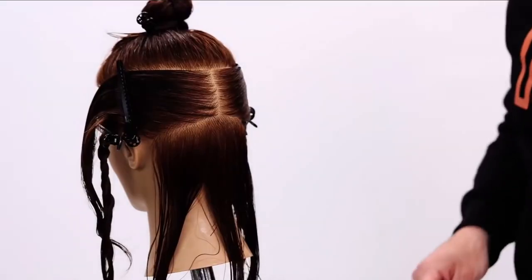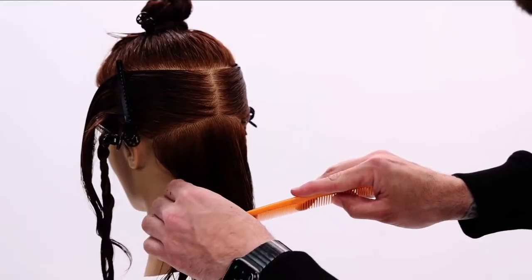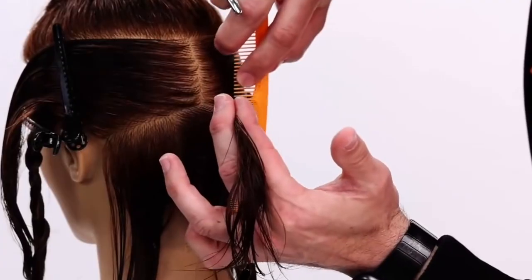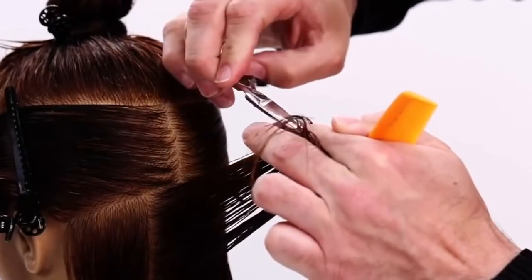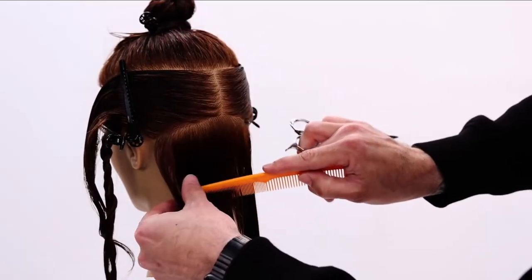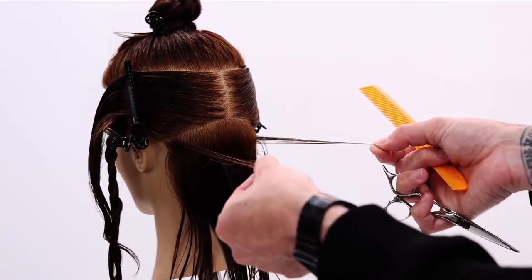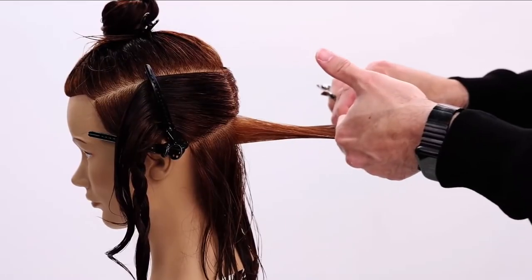Now I'm going to take a vertical section right next to that one. How do we cut square in the back — or a balance line, as I like to call it? I like to bring that previous section halfway to the new section, comb it halfway there out, then shift my hand up and work short to long. We can check by pulling both corners back and making sure they are balanced, and also check horizontally just like this.